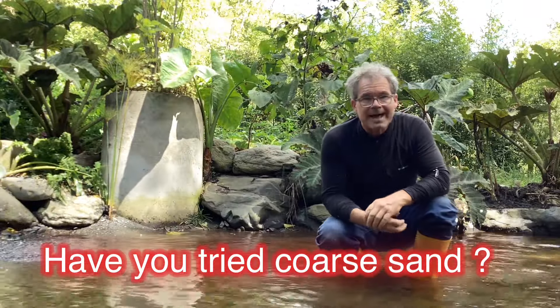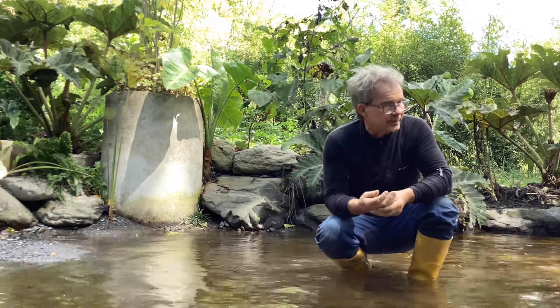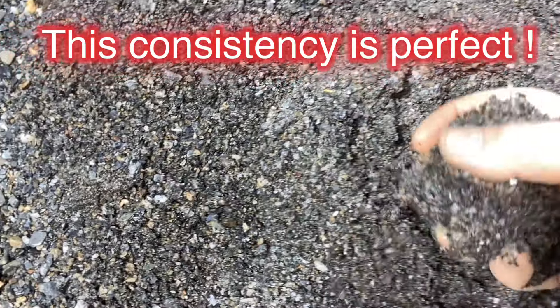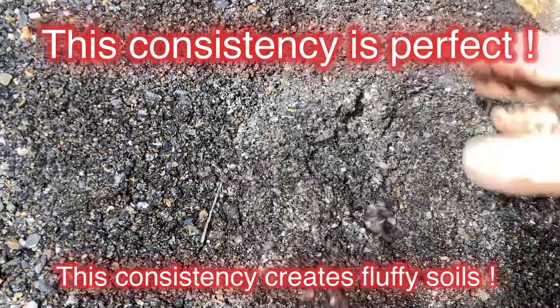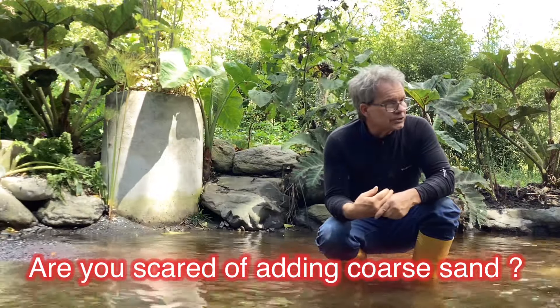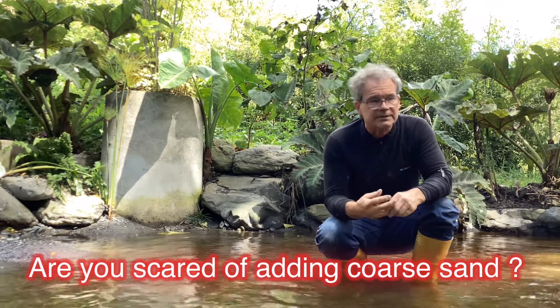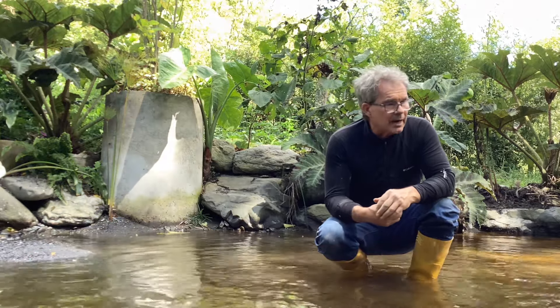I want to talk about adding coarse sand to your garden bed. The discussion is how good is coarse sand versus fine sand and how does it work.